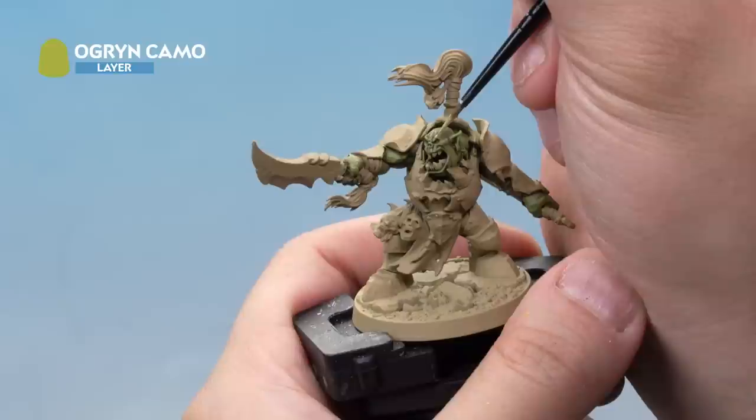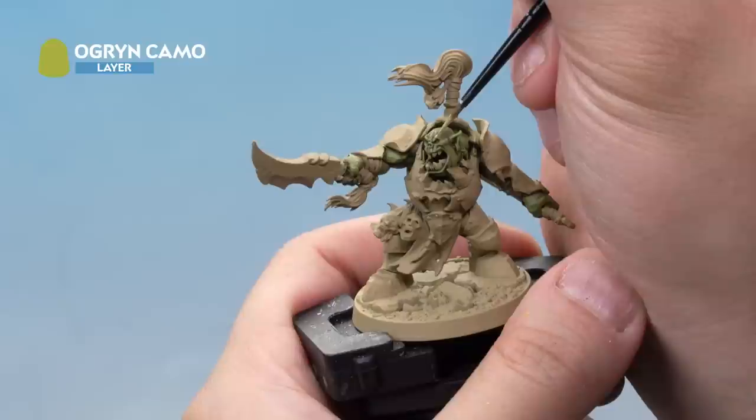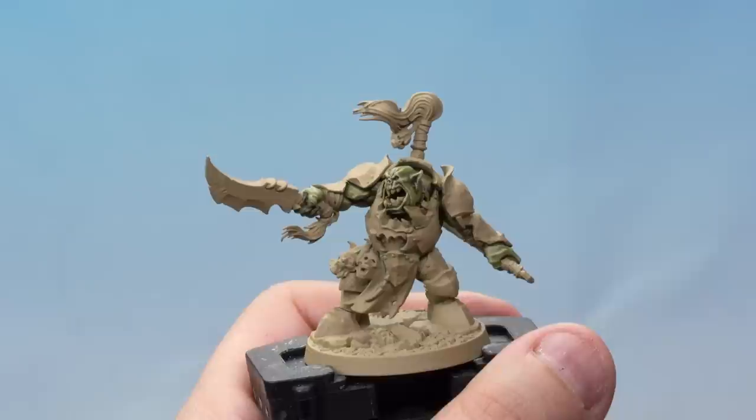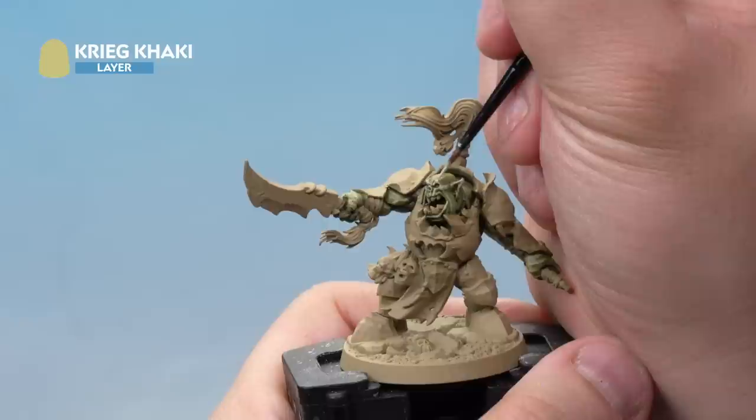Next up, grab your small layer brush. We've really thinned down some Ogryn Camo and we're going to apply it onto the raised areas of the skin, picking out the ridges all over the model and the edges of the muscles too. Take your time with this stage. Then grab the tiniest amount of Karak Khaki on a small layer brush and pick out the highest ridges on the face. That's the highlighting on the flesh done.